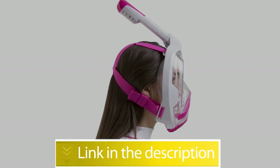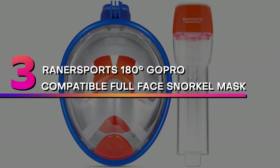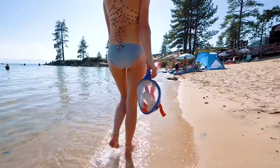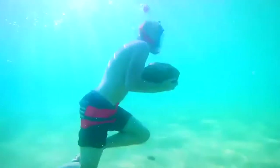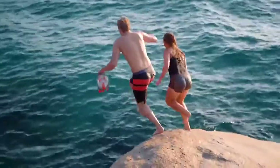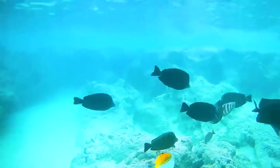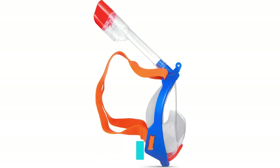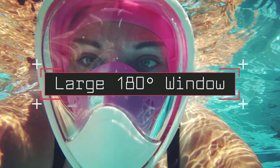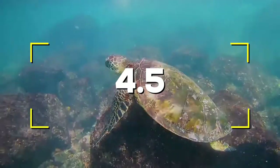Users rated the SS Unica 4.2 out of 5. Number three: Rayner Sports 180-degree GoPro compatible full face snorkel mask. This is the most affordable full face snorkel on our list. It has dry snorkel technology that prevents water from entering the snorkel when going underwater, and purge valve technology prevents the re-breathing of CO2, allowing you to inhale and exhale correctly and easily. Notable features: purge valve technology, affordable, comfortable, large 180-degree window, GoPro compatible. Users rated this product 4.5 out of 5.